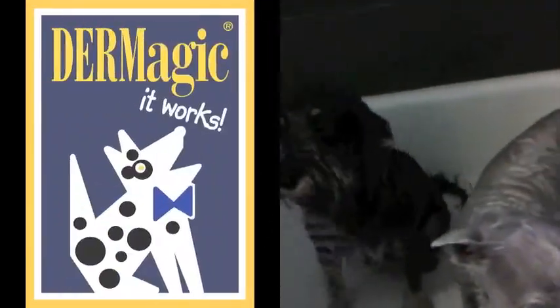Nikki Moustaki here, and in this episode I check out how bar soap works for washing the dogs. We're taking a bath with Dermazic Lemon Eucalyptus Shampoo Bar today.